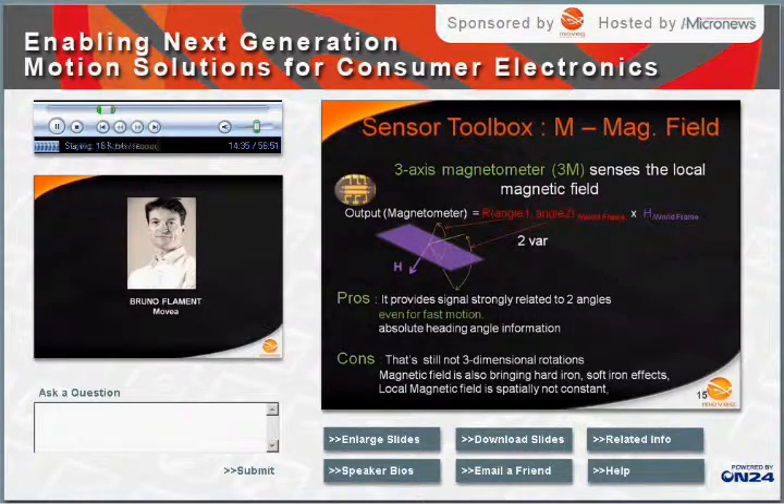This 3M sensor is not sensitive to fast motion effects, which is good. It is, however, sensitive to the magnetic effects of the object on which it is attached. We also know that the Earth's magnetic field is not constant in space and can be distorted by iron effects. So in the end, this 3A sensor is also a very good sensor to consider in our toolbox.